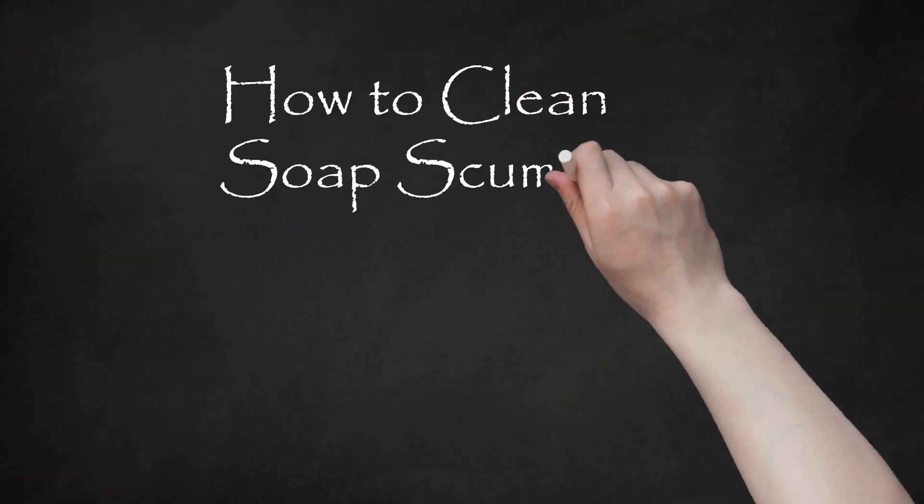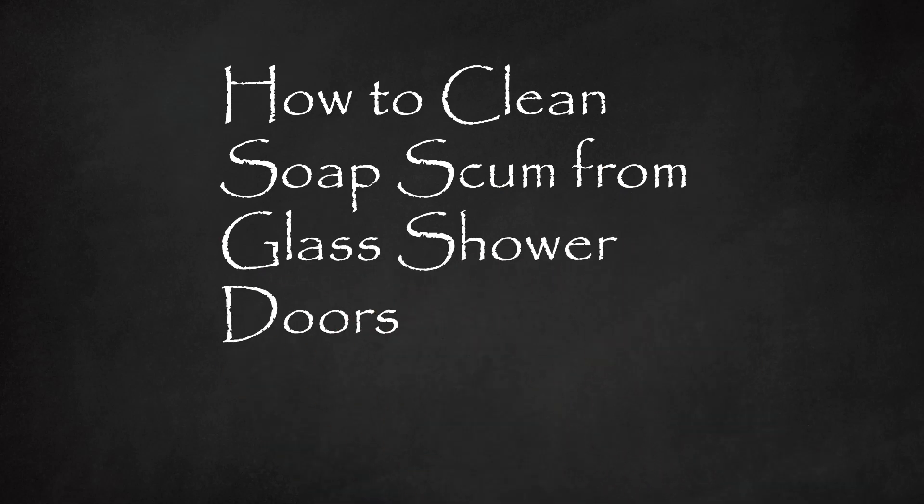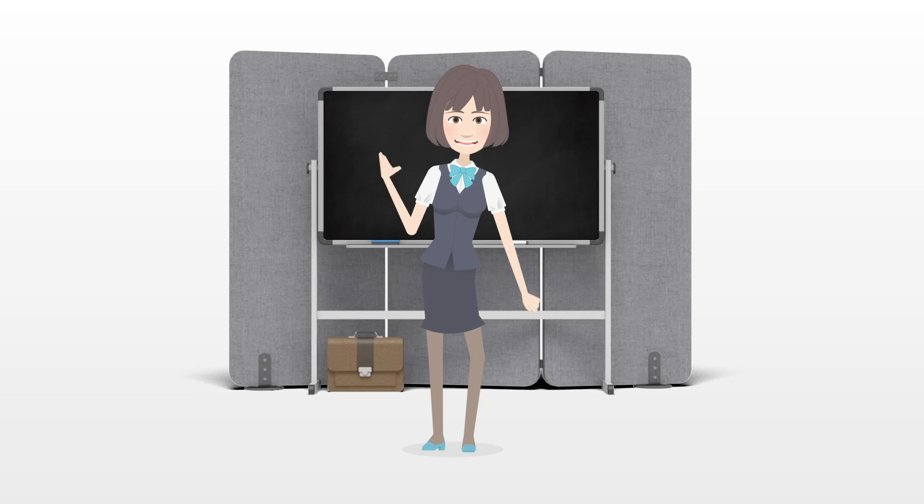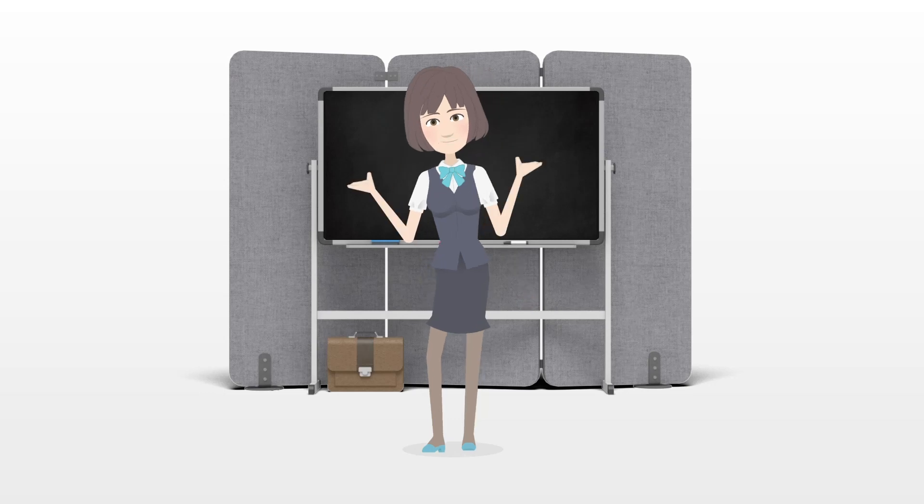How to clean soap scum from glass shower doors. This is an easy way to get that nasty soap scum from your shower doors.